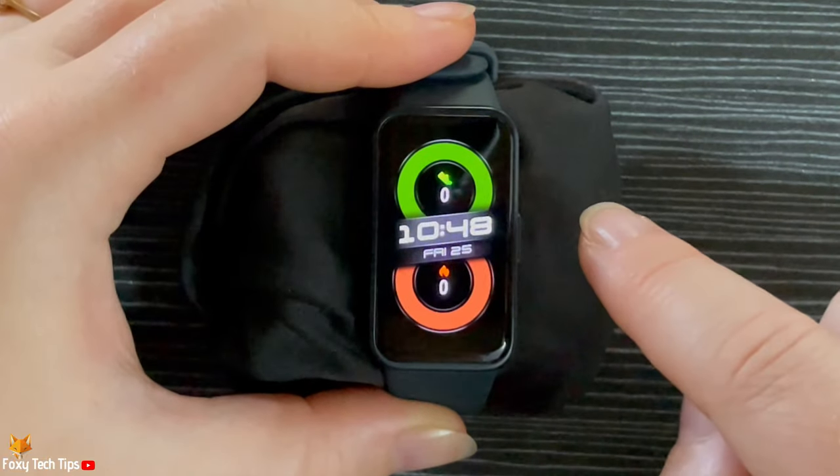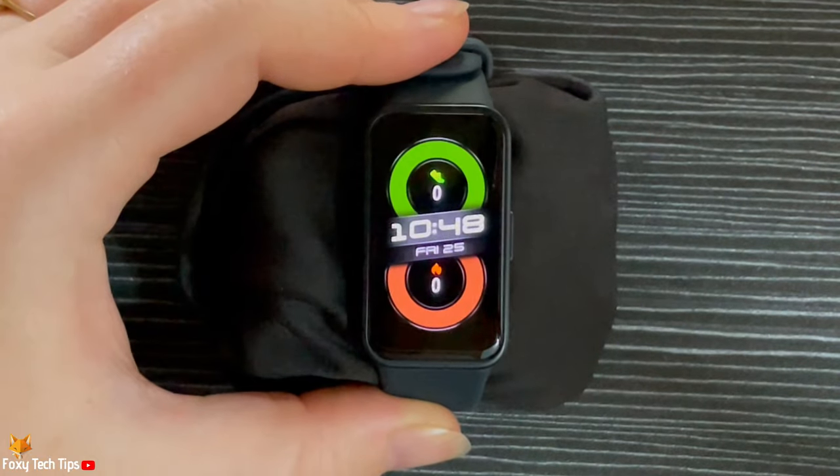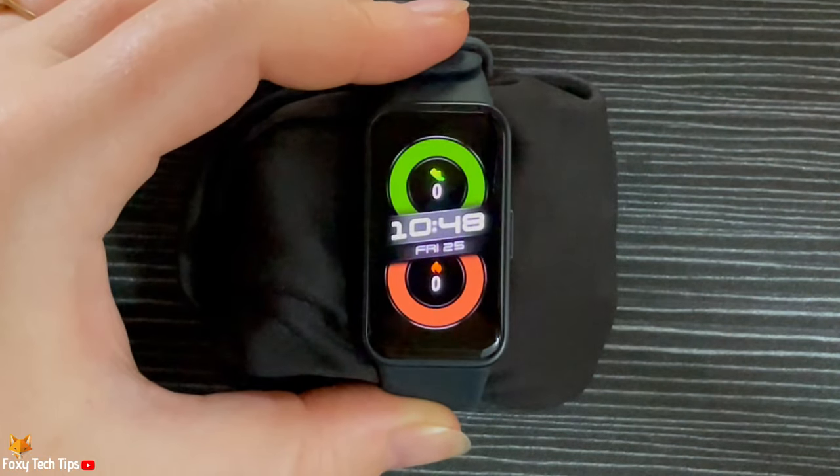And that draws an end to this tutorial. Please like the video if you found it helpful, and subscribe to Foxy Tech Tips for more Huawei watch tips and tricks.